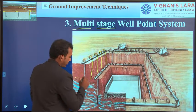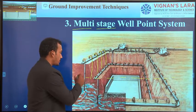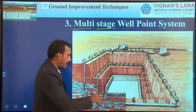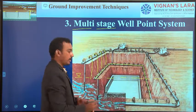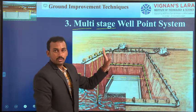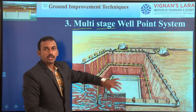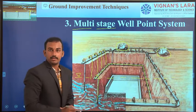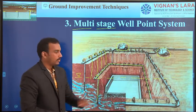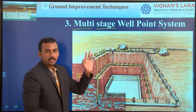We remove the water up to a certain depth. Once the water table is reduced to that depth, we excavate all the soil up to the water table. Then we lay another header pipe, connected to more riser pipes and well points, with a separate motor. The first motor is for the first stage; the second stage needs another motor. By using separate motors for each stage, we collect water from the second stage header pipe. If two stages are not sufficient, we go for a third stage — removing water in multiple stages is why it is called the multistage well point system.